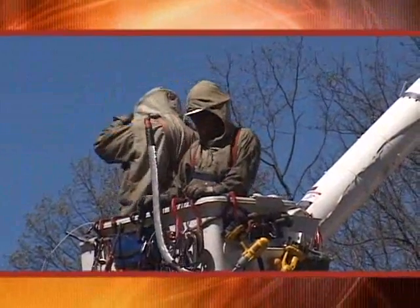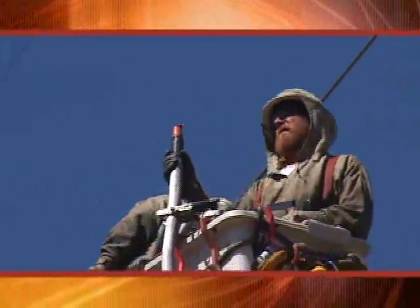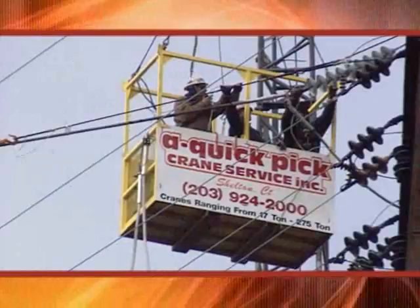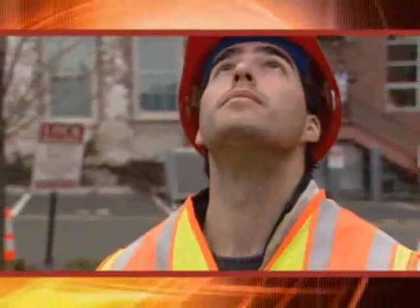We are working out of insulated aerial devices with conductive suits on. The linemen are actually energizing themselves to 345 kV — 345,000 volts — which is unique in itself. Once we get that all rigged up, then the connectors will hit a button and initiate it and it'll implode the new connectors on.